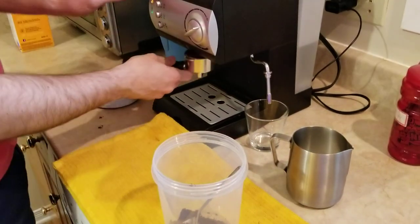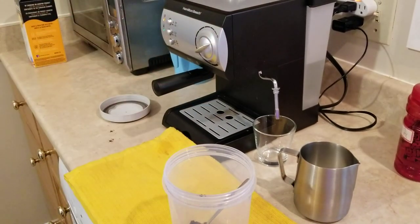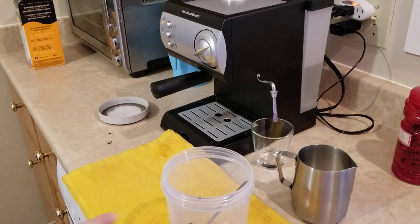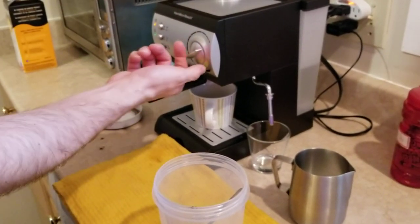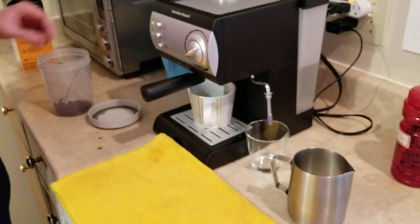Now put this in here and we're gonna quickly grab a cup. Keep this one up there because that means it's gonna push the water down here. Once you turn this down the water is gonna come through. So now I'm gonna start pulling the shot.